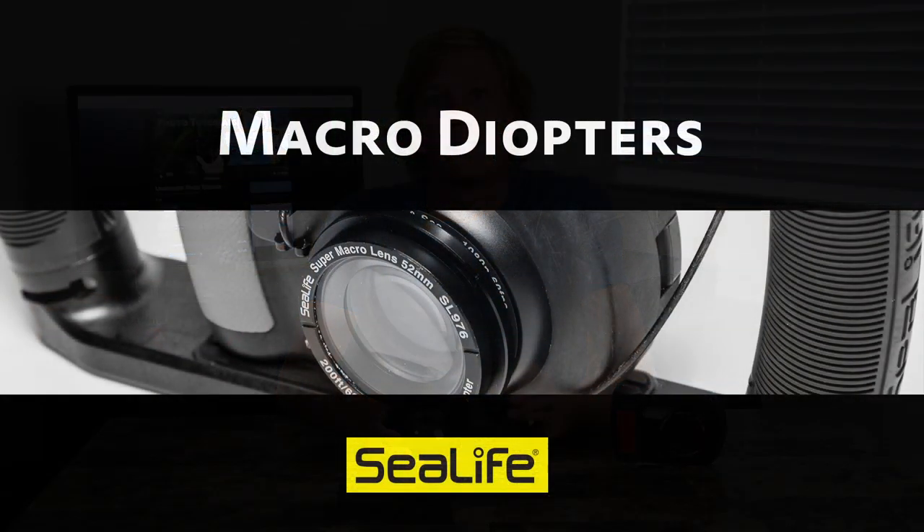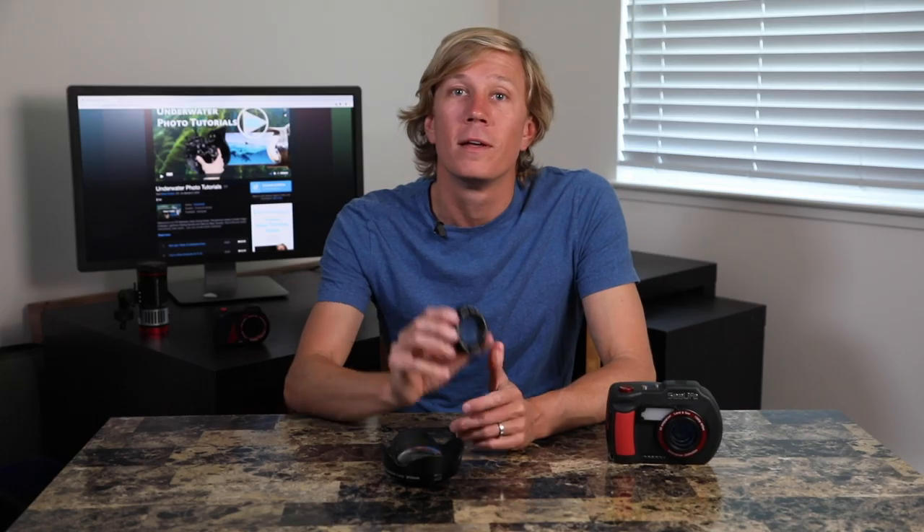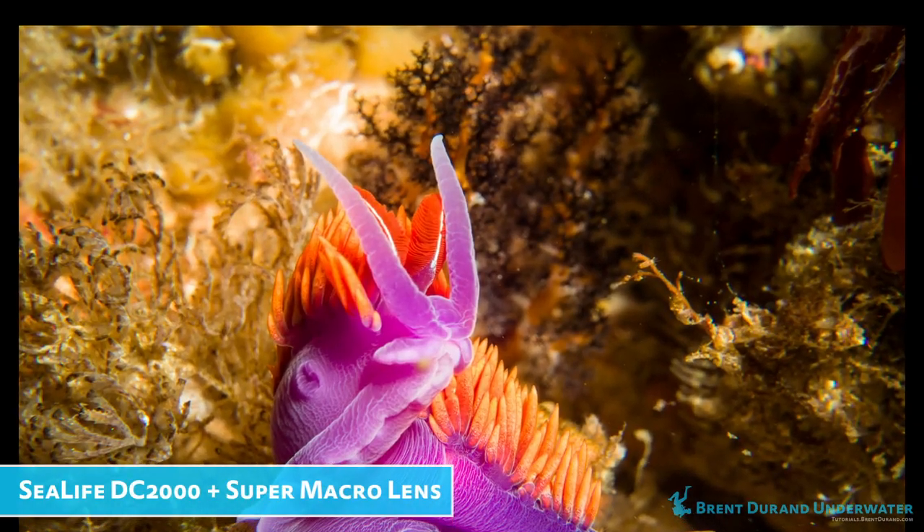There are two main types of wet lenses that you're going to use underwater. There are macro diopters and there are also wide angle lenses or wide angle conversion lenses. Let's start by talking about the small stuff with macro diopters. Macro diopters are used for shooting all of the small stuff. What they do is magnify the subject through the lens so that you fill up more of the frame.